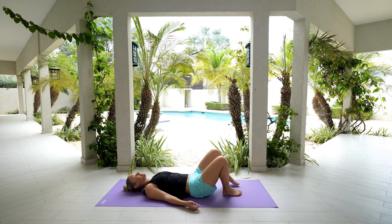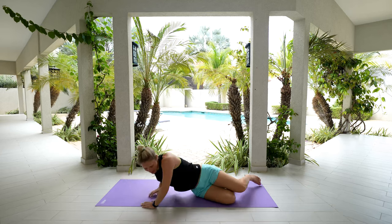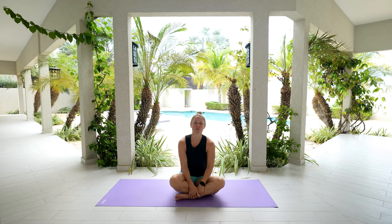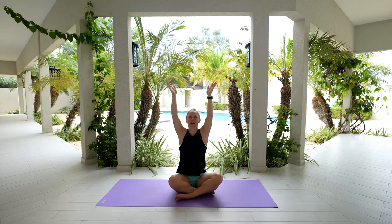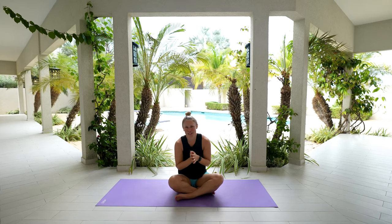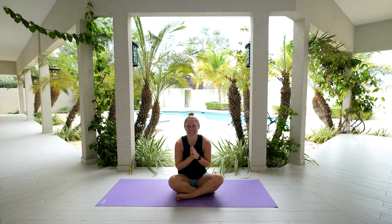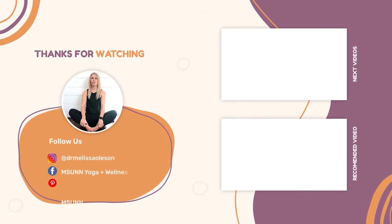Carefully bring one leg in and then the other, gently rolling onto one side. Pull yourself all the way up into a comfortable seated position. Let's take one last cleansing breath in — lift those arms all the way up overhead — exhale, bring your hands down towards heart center. Thanking your body for all of its good work during our practice today. Keep up the good work. Until next time — namaste.